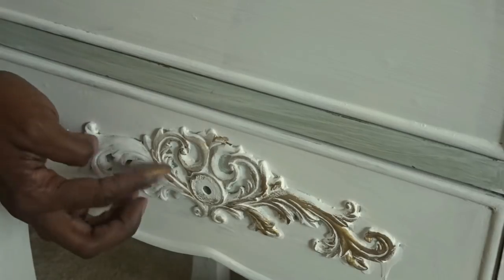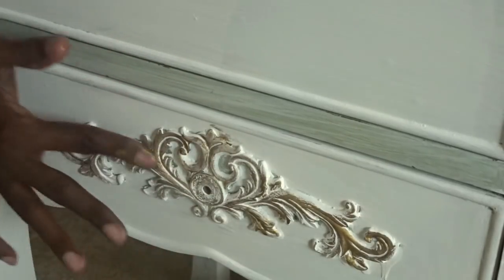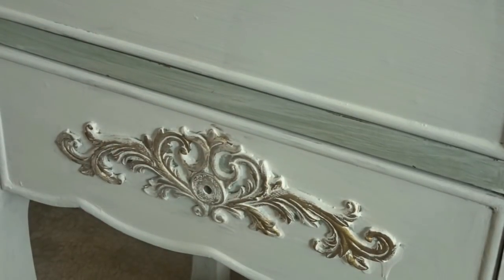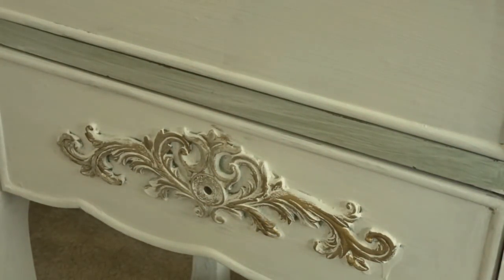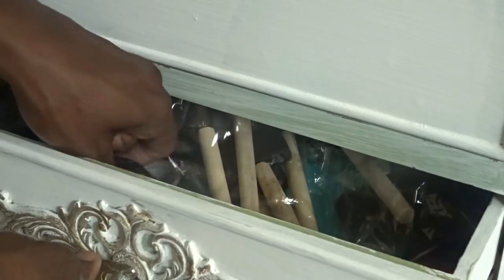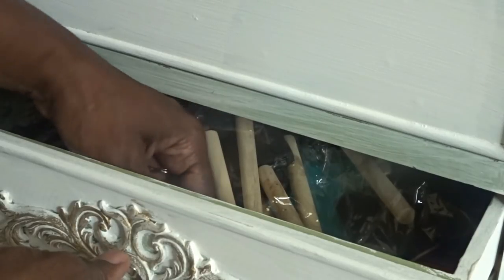This is the applique area here and I don't want it to be plain, so I'm going to take my Rub and Buff again, go along the detailing, highlight it, and as I put it on I began to buff it out. Now here is where I'm going to go ahead and reinstall the knobs — they were so easy to put on and all the hardware comes with these knobs. If you are ever looking for knobs to change the look of a piece, Hobby Lobby has a huge assortment and they are almost always on sale.